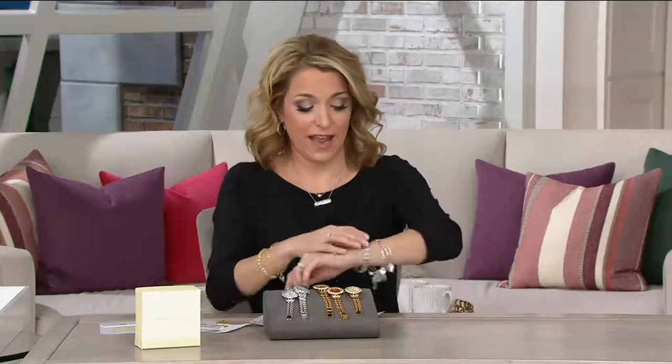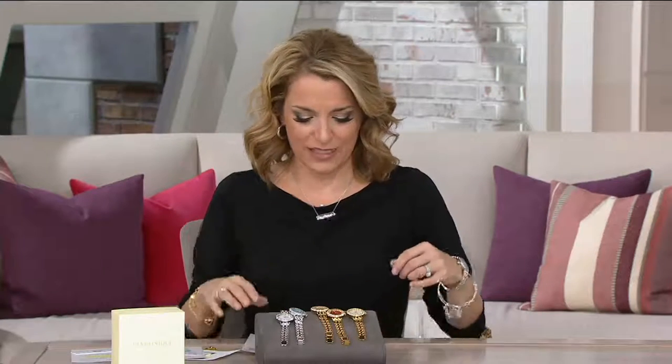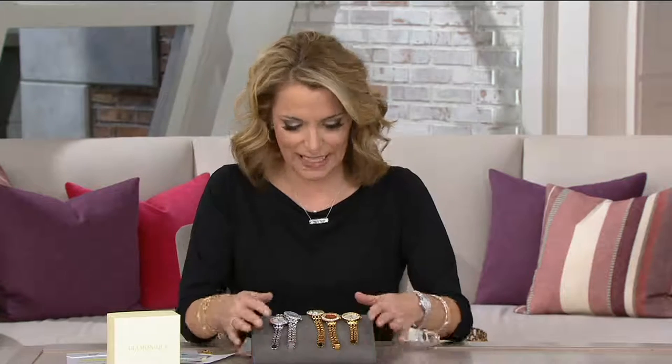If you have a watch collector, what a great addition this would make. It's comfortable to wear — it just feels like liquid. This is item J333663, five easy payments of seventeen dollars and twenty-eight cents. It's new this month, so go ahead and get it while it's still relatively brand new.